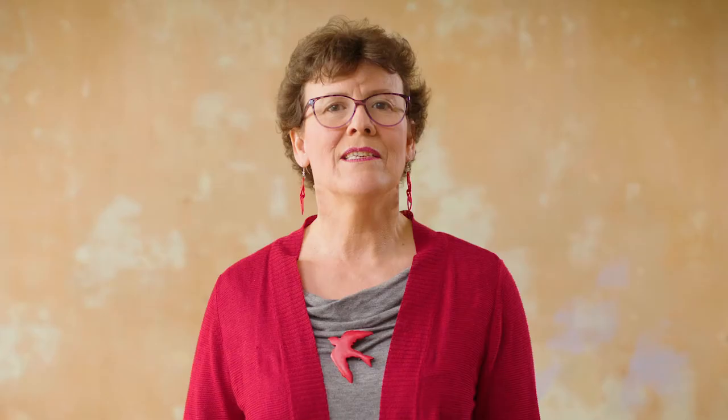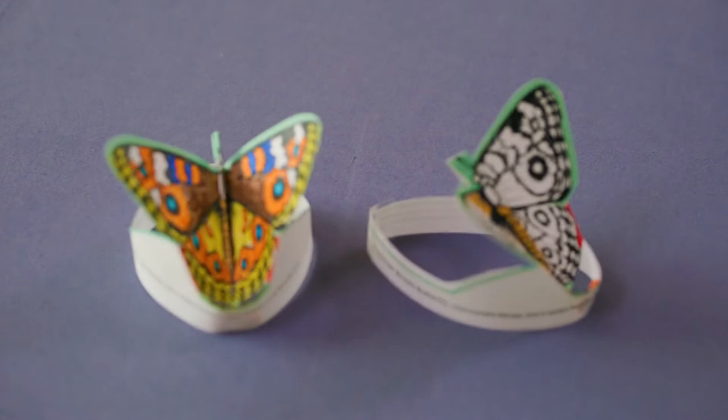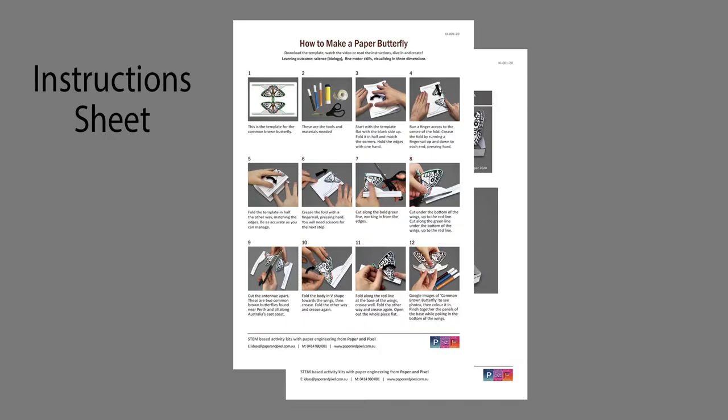Students will be making this into a common brown butterfly. Here's the completed project. I will show you how to make this. There's a printed instruction sheet for those who want it.